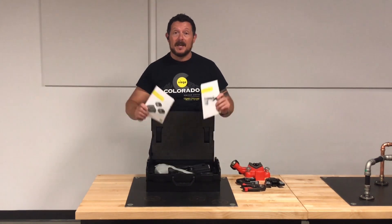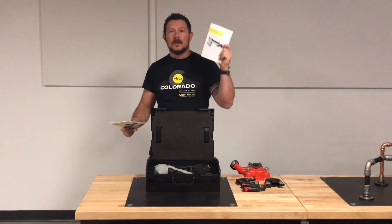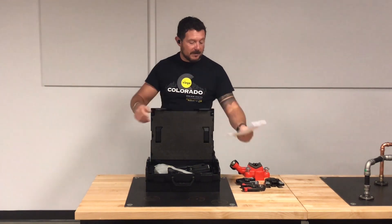We've got some instruction manuals — hang on to these. You have one for the battery charger and one for the press tool. It tells you everything you need to know, so make sure you review your instruction manual.